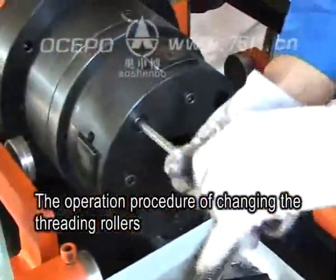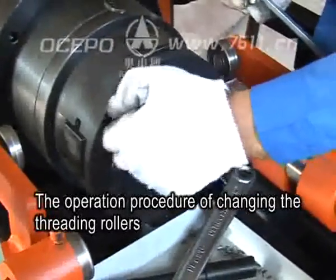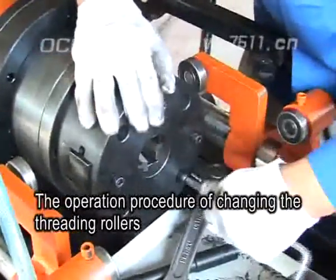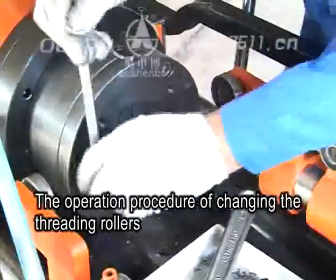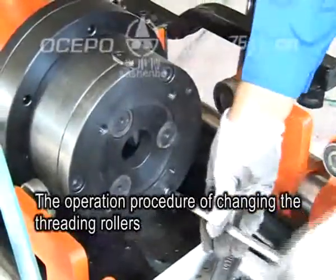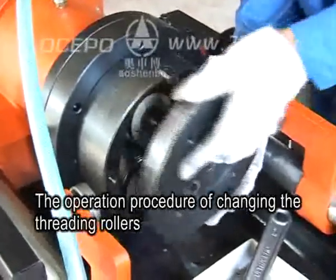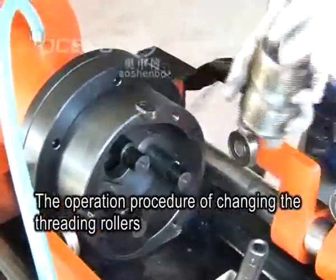D: Remove two post installing bolts and pick off the two posts with rib-stripping tools. E: Remove bolts and pick off the front end cover. F: Pick the threading rollers off the eccentric shaft.